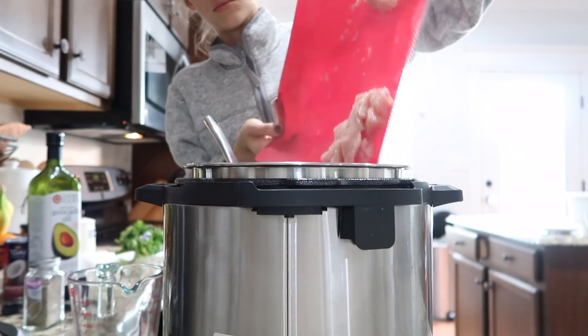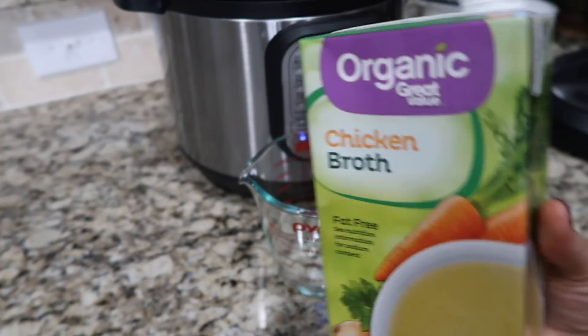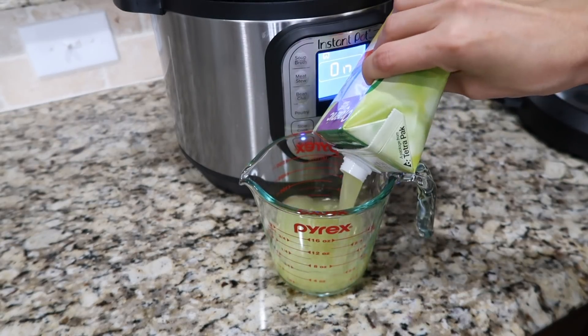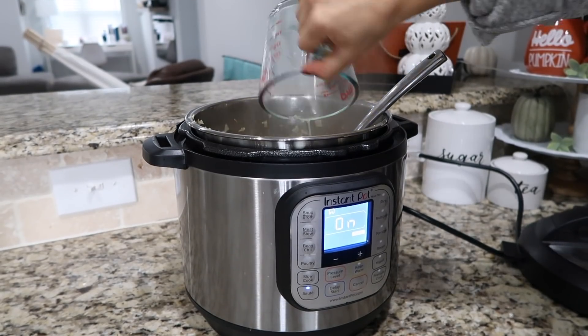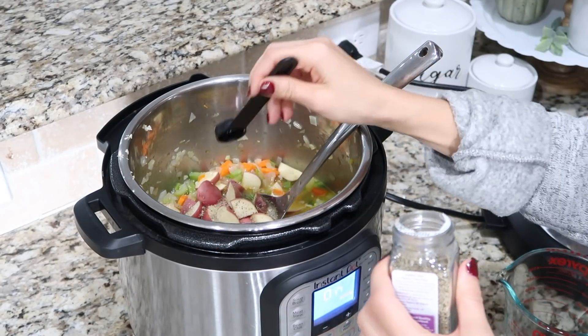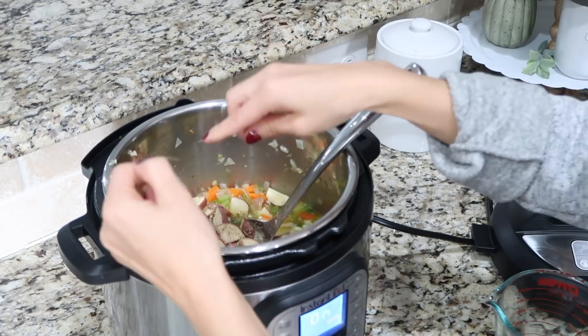Add two large chicken breasts that are cut into bite-sized pieces, two cups of chicken broth, one and a half teaspoons dried sage, and two tablespoons of fresh thyme leaves.